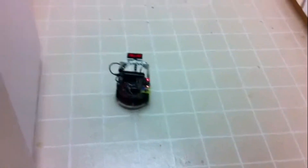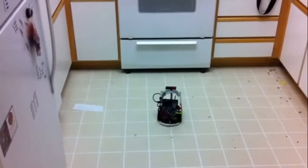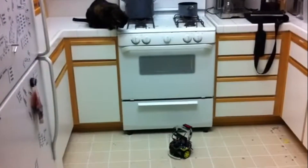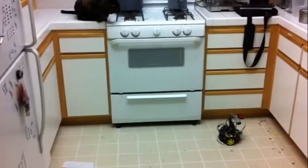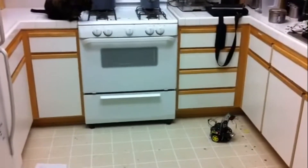It's doing very well. You can keep going — navigating the kitchen. Let's interfere with it a little bit.